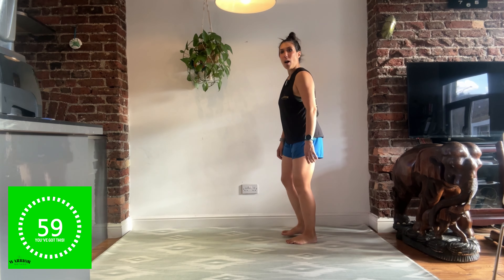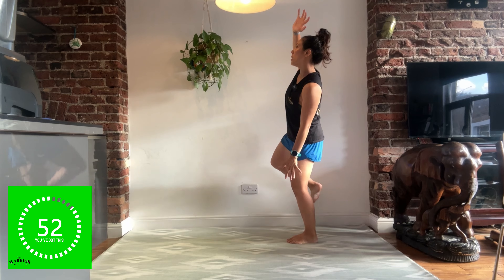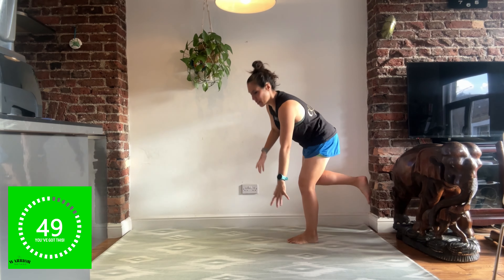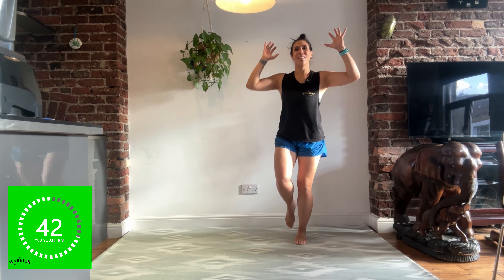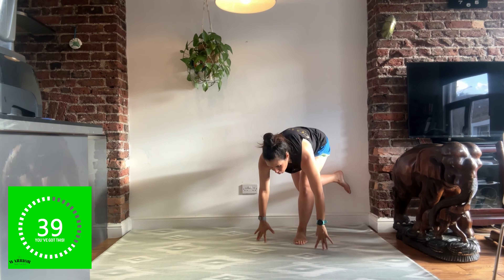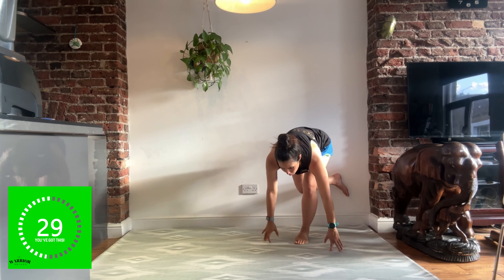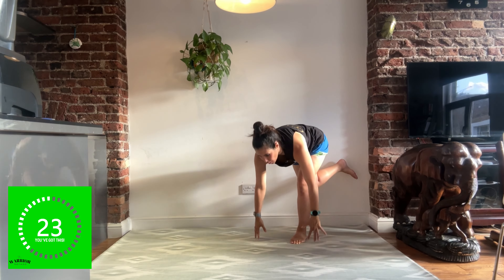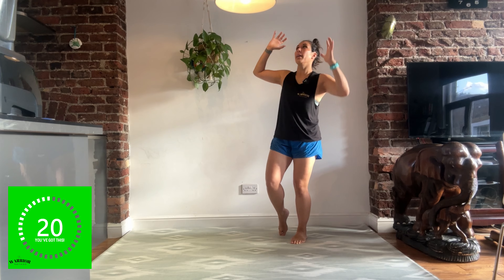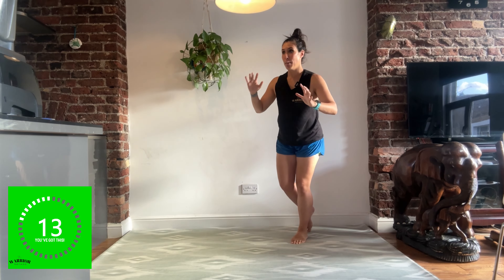Other side. Are you ready? Let's go. Lift all the way up, come down. One of the things you might notice is that your balance might be very different on one side than the other. Do not worry if that is the case. All that means is that it might be an off day, or you might have a weakness on one side. If you cannot do this without putting your foot down, don't worry. All these things are here to be improved. The more you practice things like this, the better you'll get at it.